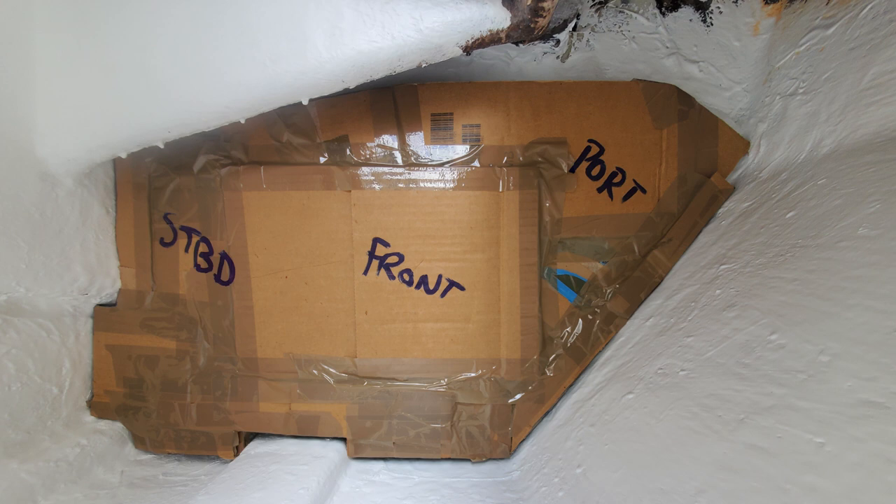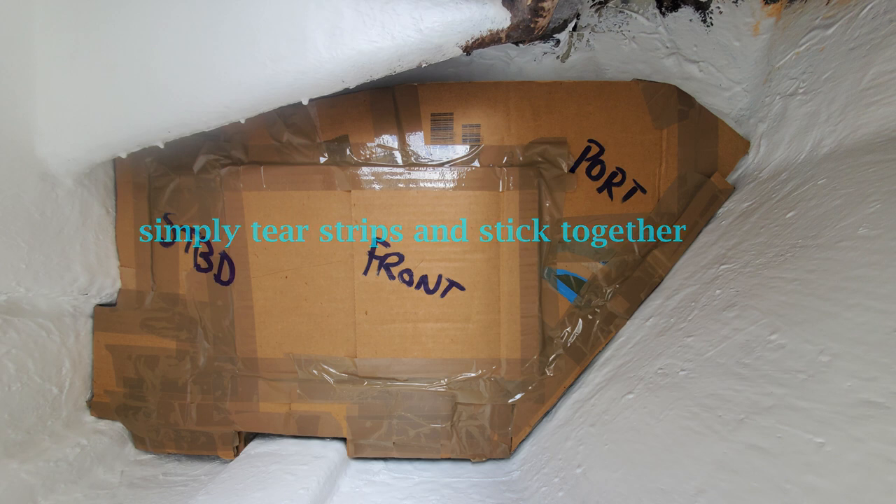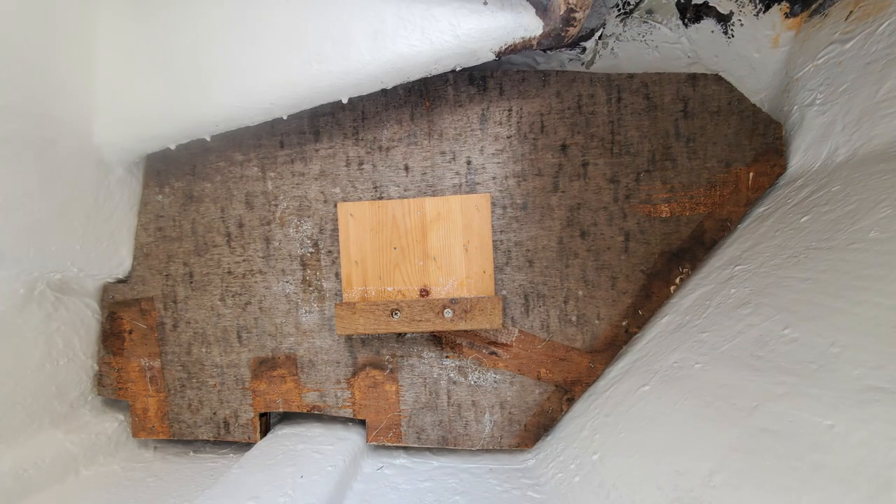Once the bad area was tidied up, I needed to make some sort of template. I initially used thickish cardboard so that it would stay reasonably in place until it was complete. I then took the cardboard template out and used that to make a stiffer one out of a single piece of plywood, to make sure that the piece of plastic board I was using as a filler would fit in the space without having to bend it.